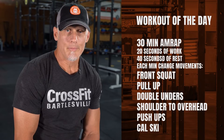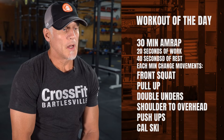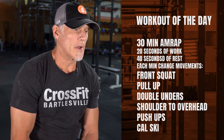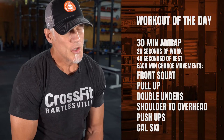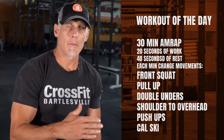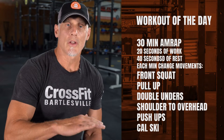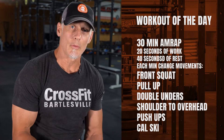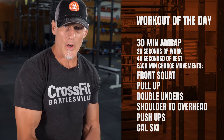It's a 30-minute AMRAP composed of the following: front squats, pull-ups, double-unders, shoulder-to-overhead, push-ups, and calories on the skier. You'll do 20 seconds of work, followed by 40 seconds of rest. You'll follow that progression of work and do that for five rounds. Your score will be the accumulation of total reps for all the exercises across all rounds.